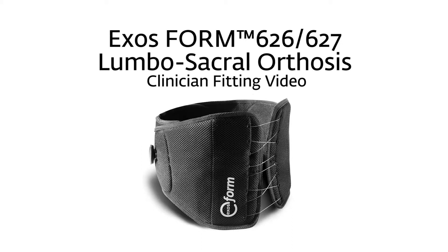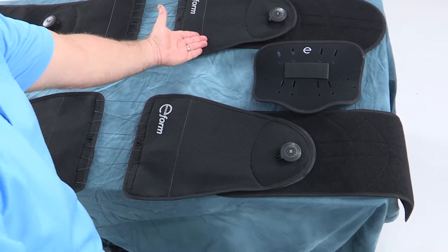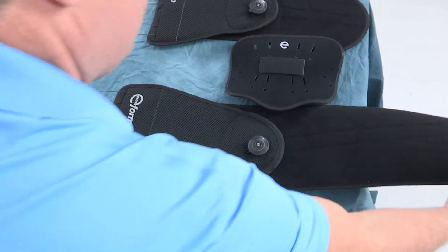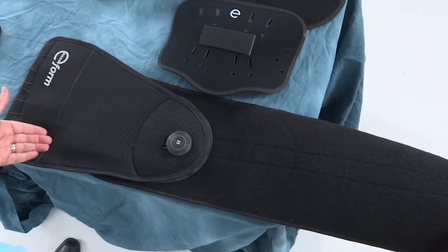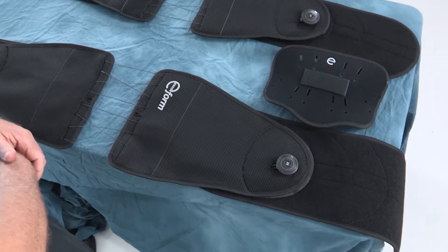This video demonstrates the application and fitting of the ExosForm 626 and ExosForm 627. The ExosForm spine bracing system is available in two sizes: a small-medium size and a large-extra-large size. The small-medium size will fit the majority of your patients.